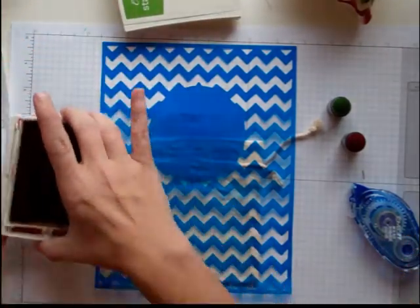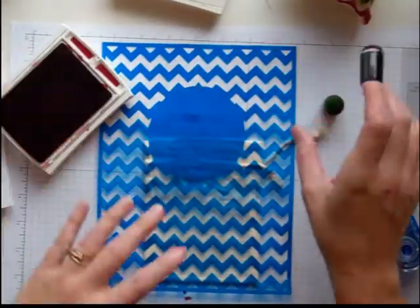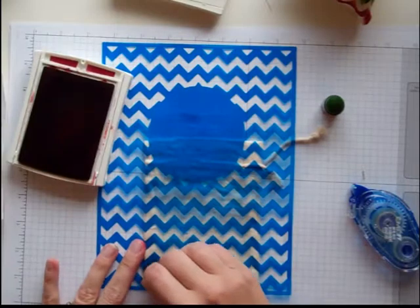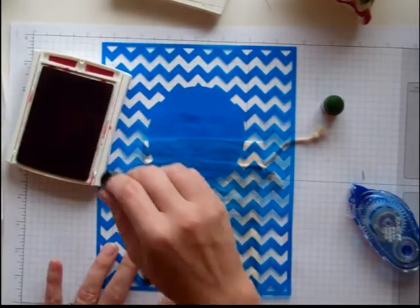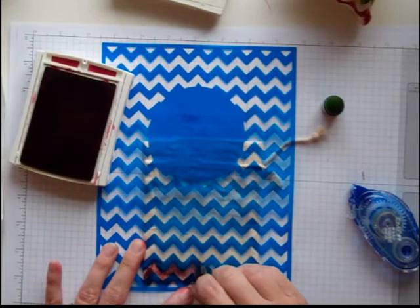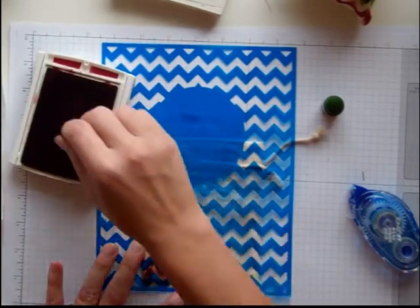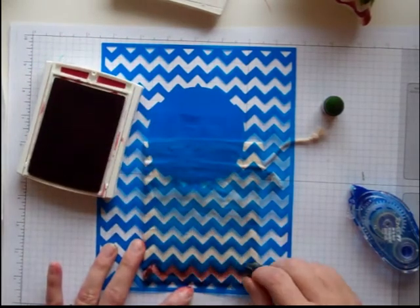You're going to need two of these sponge daubers, Gumball Green and Cherry Cobbler. If you wanted to do just one color, I think that would be just fine as well. I have it on my finger — I rubbed it on my very well inked pad. I used my re-inkers to make sure it was very inked up and juicy. I'm going to go along here and just daub through one of these chevrons.